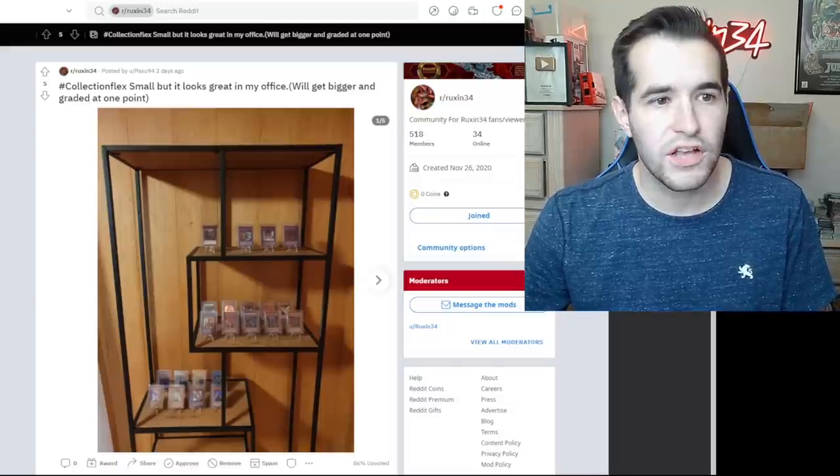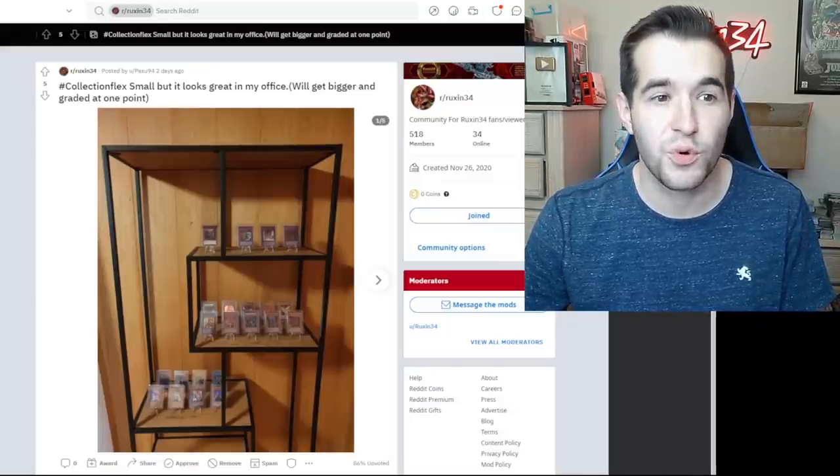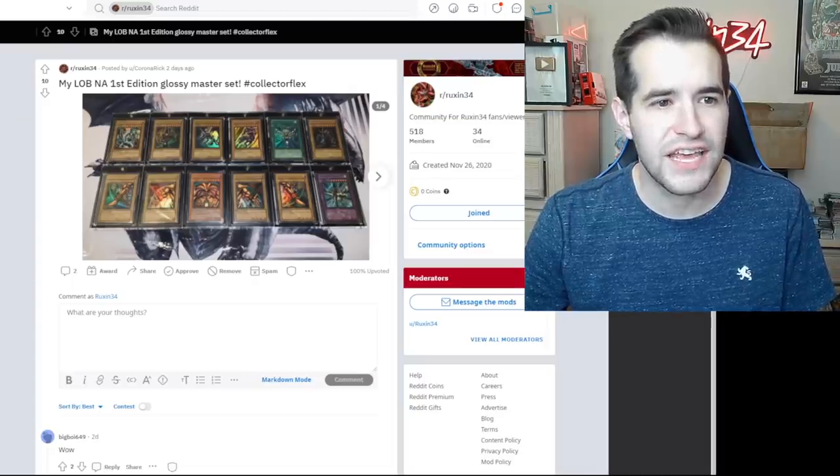Collection flex — it looks great in my office, will get bigger and graded at one point. This looks so cool — check out these little stands. There's a Cyber End Dragon — let me zoom in, okay it's not going to work for us. Dark Paladin, Genzo, Chaos Emperor, Black Luster Soldier — just epic cards. This is sweet, this is an awesome setup. This is the kind of stuff I wanted to see.